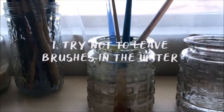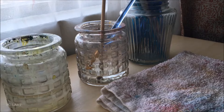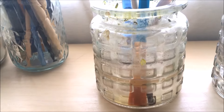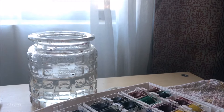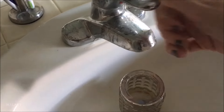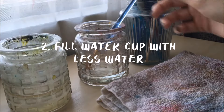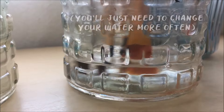My first tip is to try not to leave your brushes in the water while you paint. Yes, it looks cool and artsy, but if water soaks into the metal part, it breaks down the adhesive that holds the brush together, which means your brush will eventually fall apart. If you forget or just want to leave your brushes in the water anyway, I recommend filling your cup only a little bit, maybe with about an inch of water, so that only the bristles will sit in the water and none of the handle.